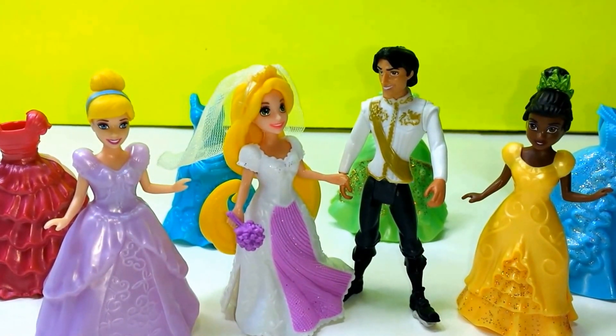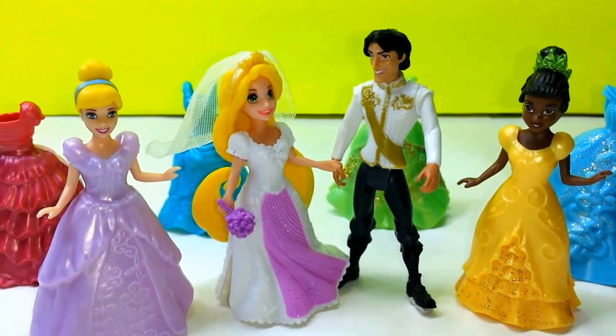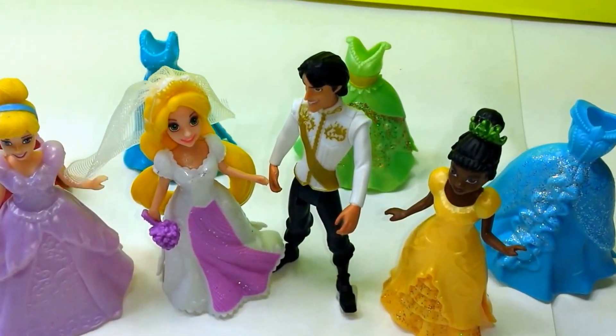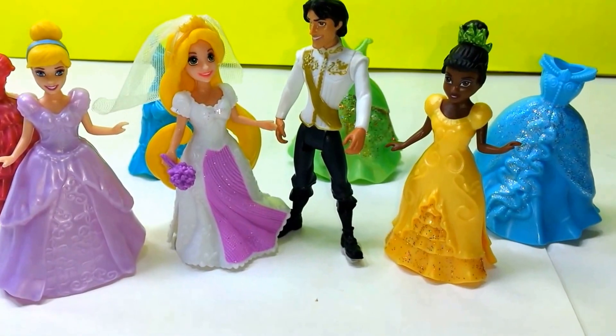So Princess Cinderella and Princess Tiana have come for Princess Rapunzel's and Eugene's wedding, and they all look so gorgeous. These are all the dolls we have today. Thanks for watching and please subscribe to my channel. Stay tuned for a lot more Disney Princesses. Bye.